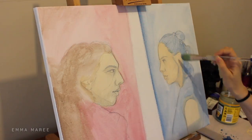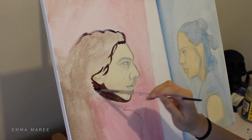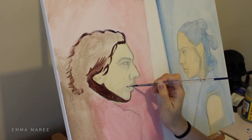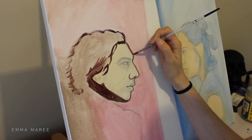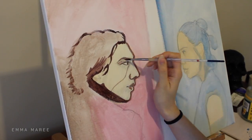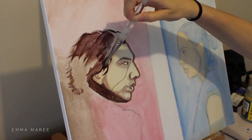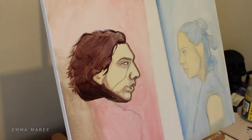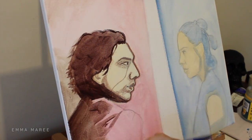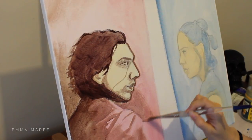For my first layer of paint I like to put down a really thin wash of the colors that I'm thinking of using. This way it gives me an idea of what the painting will end up looking like, and I can still see the pencil underneath. Once I'm finished doing the first wash of color I then go in with a slightly darker color for the line work, just so that I don't lose the line work too much when I start painting.